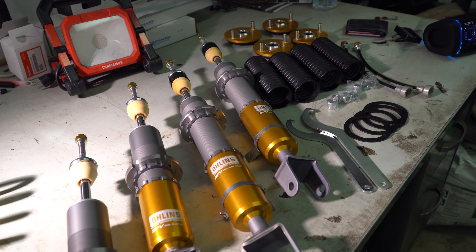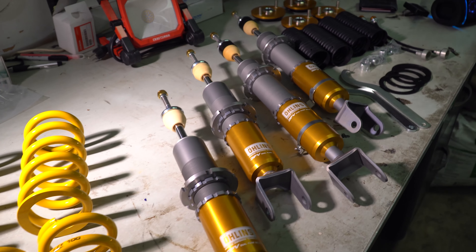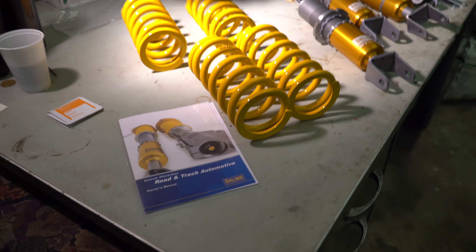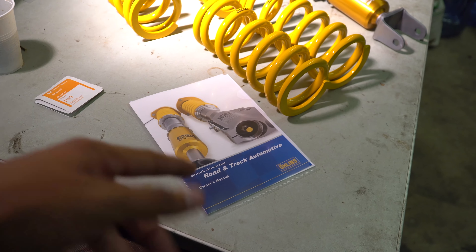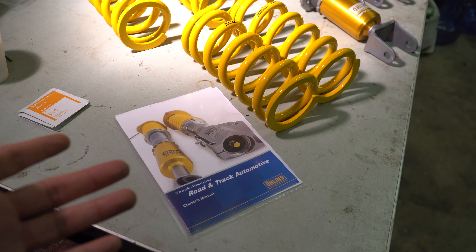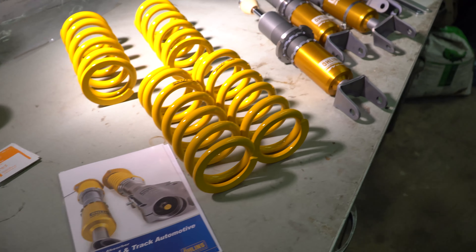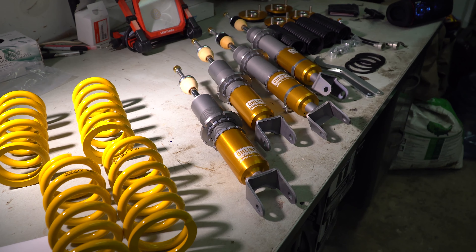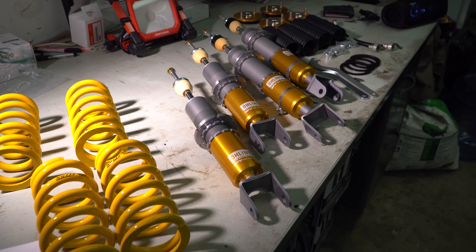I won't be getting those for another three to four weeks unfortunately, so I'm just going to do the install with how the coilovers are now and we'll revisit when the cups come in. These do come disassembled so you will have to assemble them yourselves, but luckily Ohlins provides an instruction manual and also a YouTube video showing the whole process of putting these Ohlins together. So let's do that next.